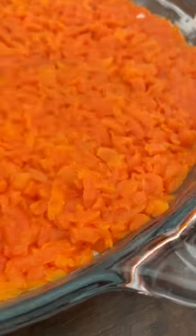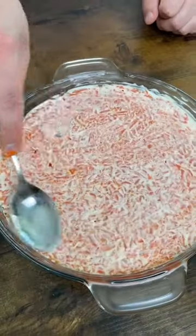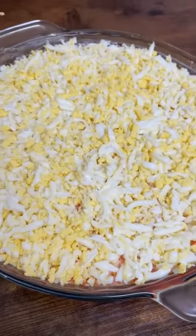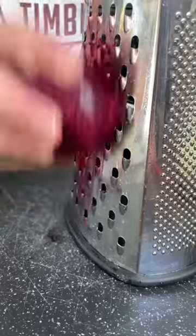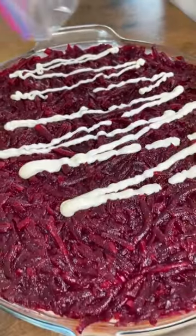Boiled carrots and mayo again. Hard-boiled eggs and my favorite mayo. Boiled beets and finally mayo.